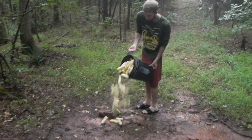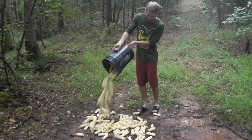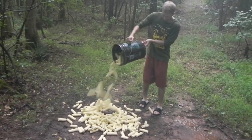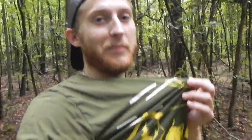We're going to make a nice pile. There's a trophy rock out here that we're going to cover up and we'll see what we get. See you in about two weeks.